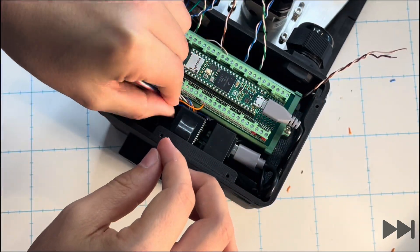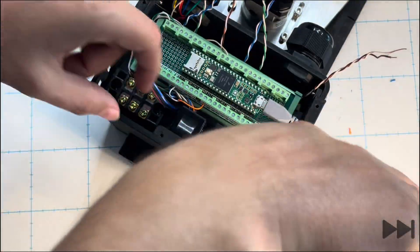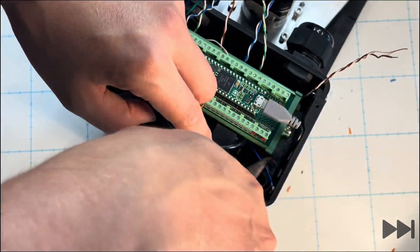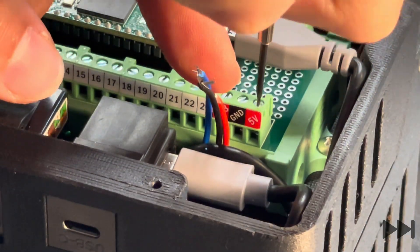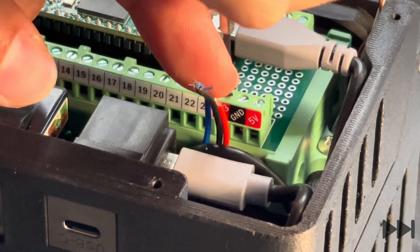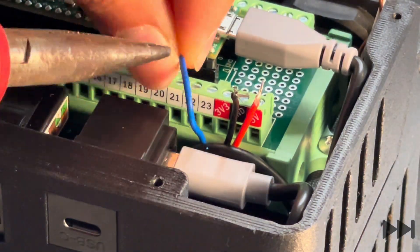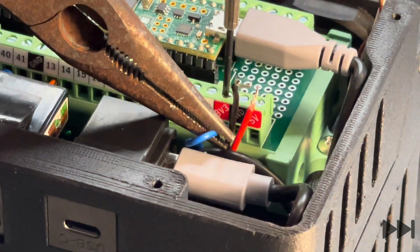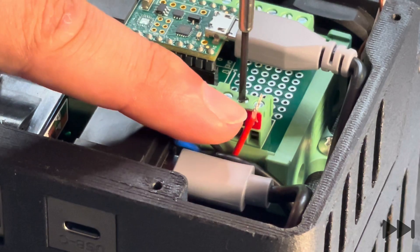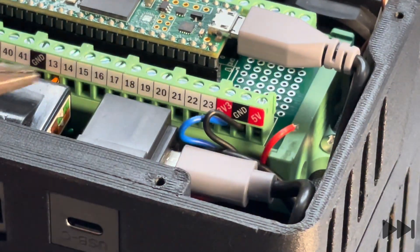We tuck the wires underneath the keystone jacks, remove the USB-C cable for better access, and pull the three wires up on the other side. Located behind the USB-C keystone jack is the main power terminal block for the Teensy breakout board. We wire the blue wire into the 3.3 volt terminal, the black wire into the ground terminal, and the red wire into the 5 volt terminal on the right hand side.